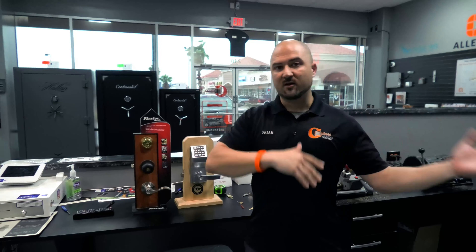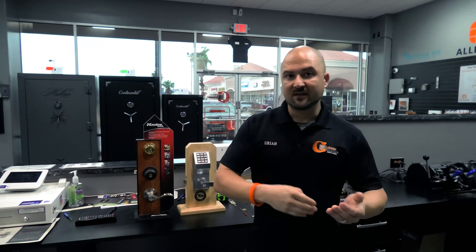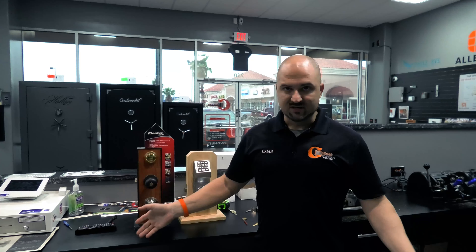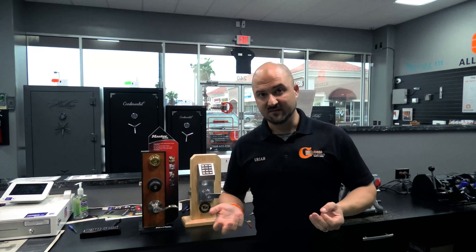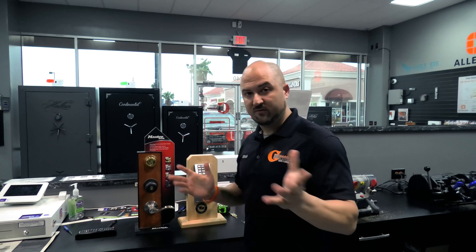Sometimes it could happen in a car ignition, in a residential door lock, or in a commercial door lock. It could break off in the middle of the key, on the very end, or on the very front — so every situation is different. I'll try to show you the concept behind it, some of the tools and techniques we use to get these out.